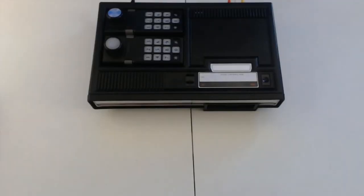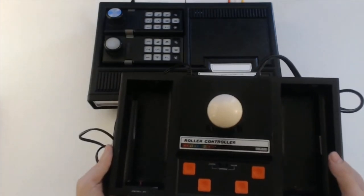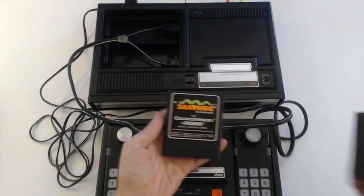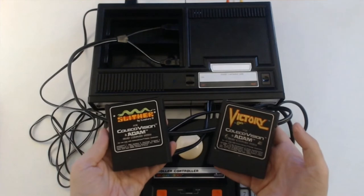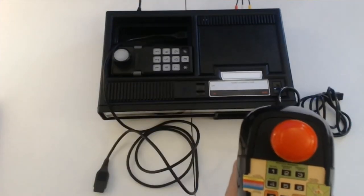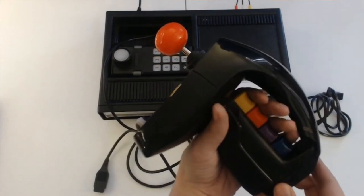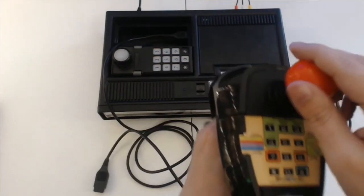Moving back to the original machine, we have two more peripheral goodies: the roller controller, which was only specially compatible with the games Slither and Victory but could be set to a sort of joystick mode for other titles, and the super action controllers, which sported four triggers and a more arcade-like joystick on top. This is cool, but I'll still never understand why Spy Hunter is compatible with this and not the steering wheel.